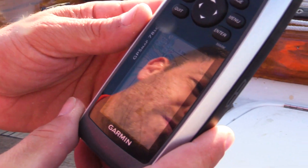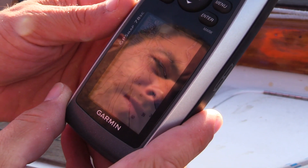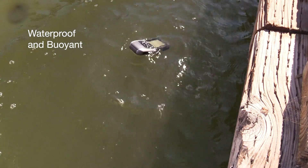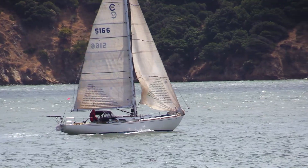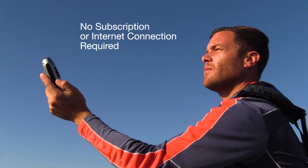You're probably wondering what the GPSMAP 78SC does that your smartphone can't. Well, for starters, it's waterproof and it floats, so it's at home in and around the water. You can use it on any kind of watercraft, from a stand-up paddleboard to a boat that crosses oceans. And you don't need a subscription, a waterproof case, or a connection to the internet.